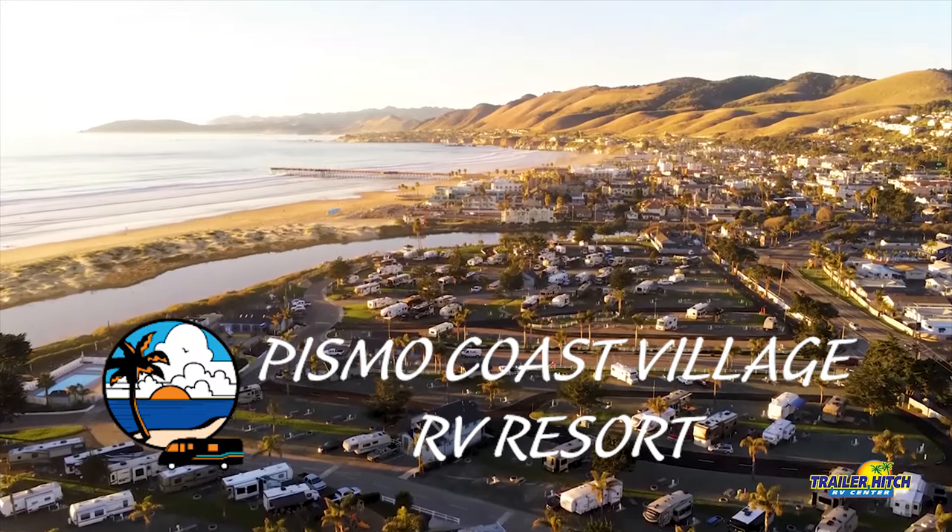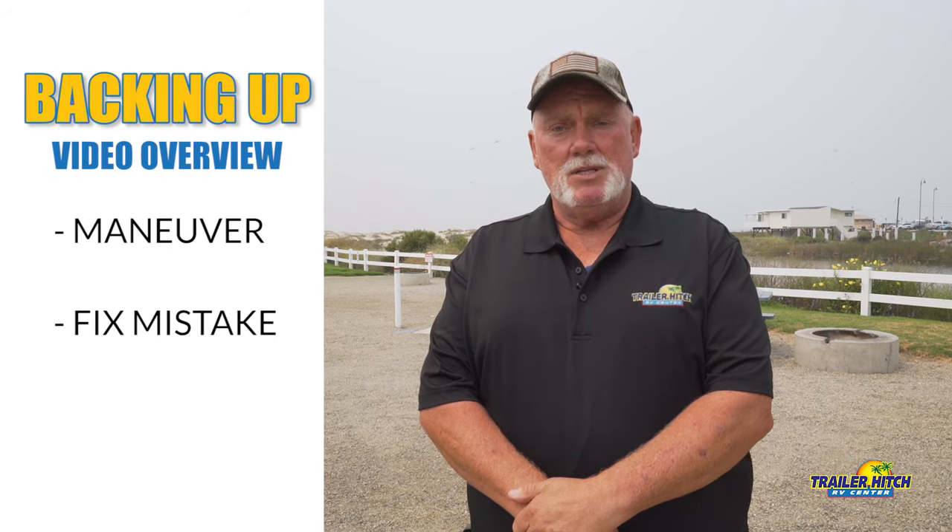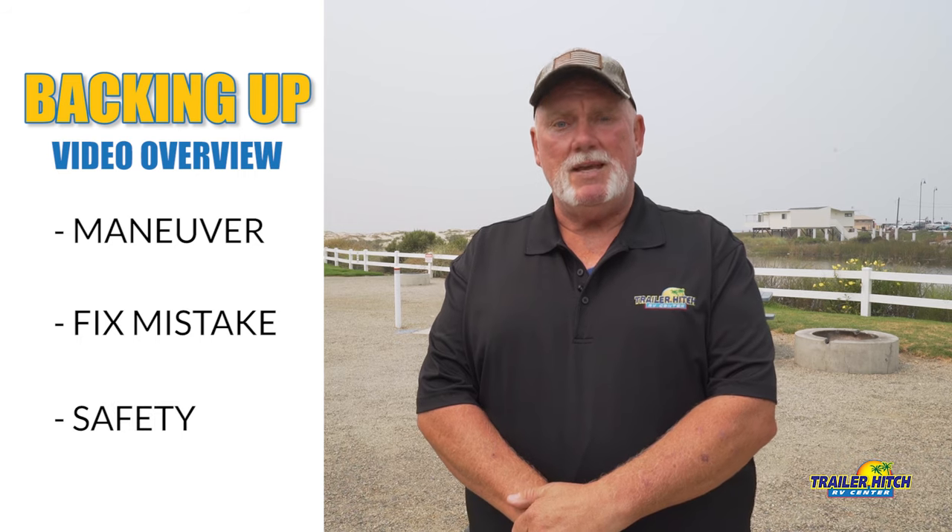Hello everyone, my name is Cliff. I work for Trailer Hitch RV in Napomo, California. Today we're at beautiful Pismo Coast Village RV Resort, a nice place to come and bring your family. We're going to show you how to maneuver your RV into a campsite, fix a couple of mistakes when you're backing up, and then go over a couple of safety tips.